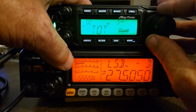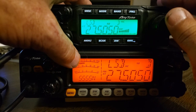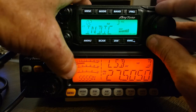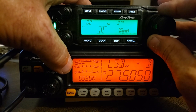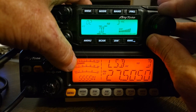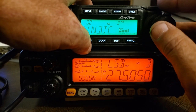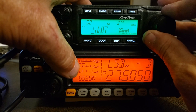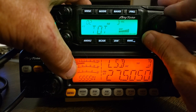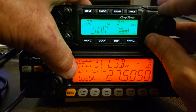It will show you how much time you have until the timeout timer kicks in. We can show the DC voltage amount. We can show the timeout timer, DC voltage, or the SWR.